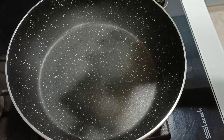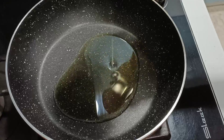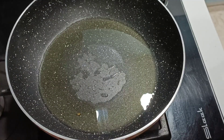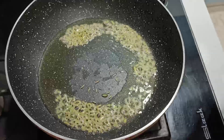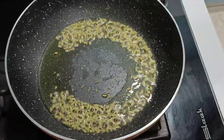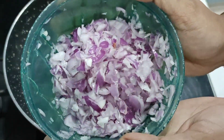I will heat the pan. Then we will add 2 to 2 and a half spoons of oil. If you want to reduce the oil content, you can add a little bit of oil. Then we will add half a spoon of soomph (fennel seeds).